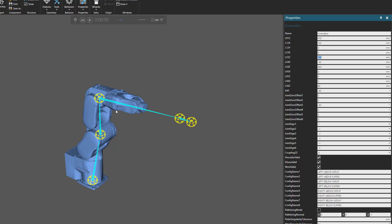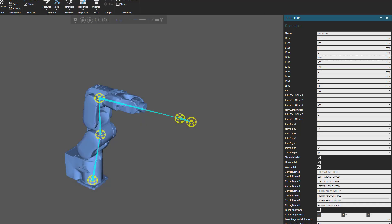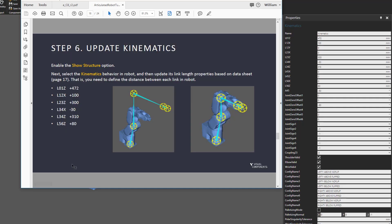Going back to our PDF: L34x should be negative 30 — it is negative 30, correct. L34z should be 310 but it's currently 650, so let's change that from 650 to 310 — you can see the change in the 3D world. L56z should be 80, and that is already the right value. That's all the link distance changes we need to make. Let's now go on to the next step, which is to update the joint properties of the robot.